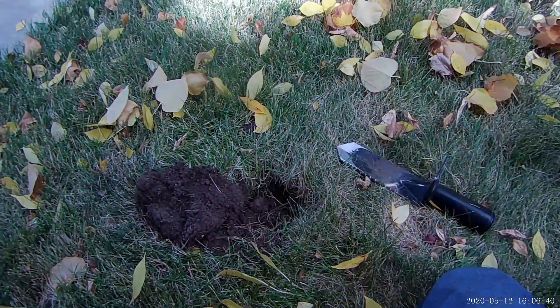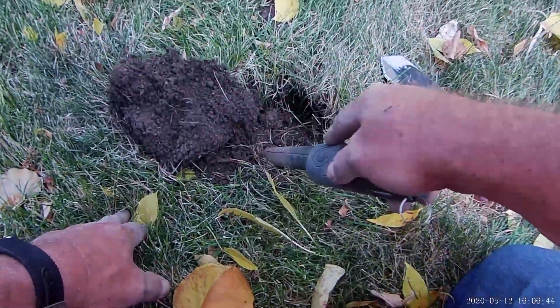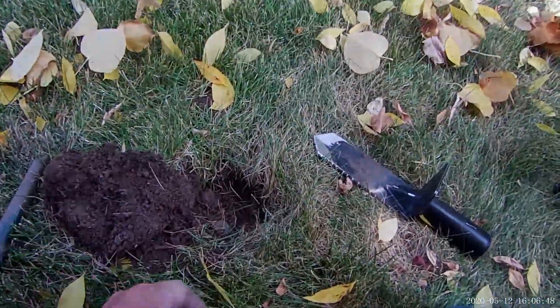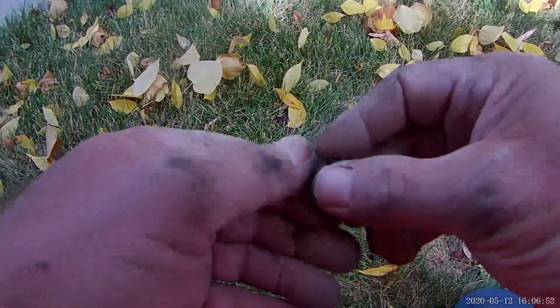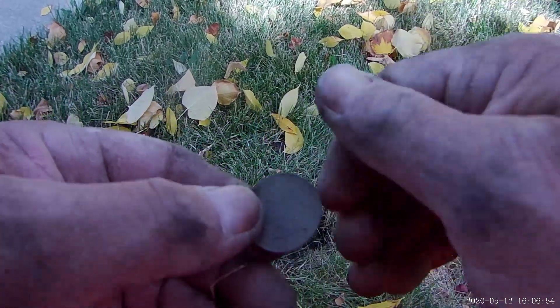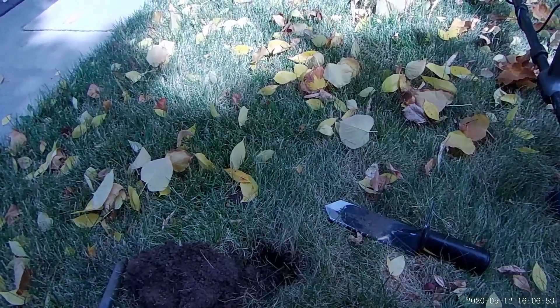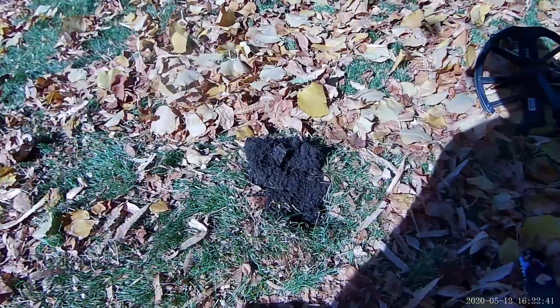All right, my beeps — I just had a signal here and it was shallow, a quarter signal. This is where all the old coins are so I dug it anyway, and it is a modern quarter — clad. We'll take it. All right, see you guys back with me on the next good target.